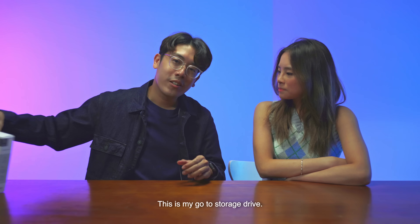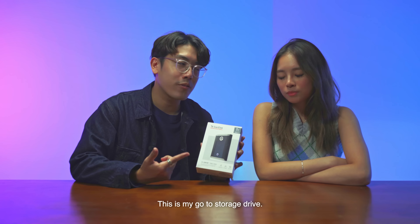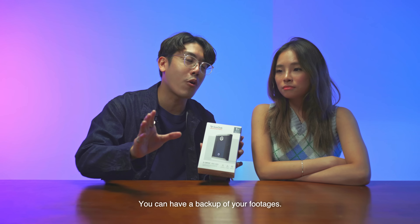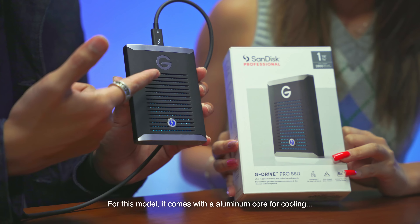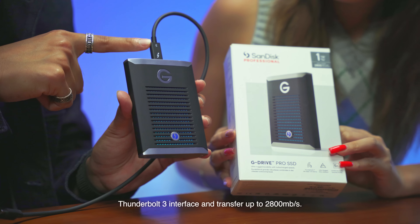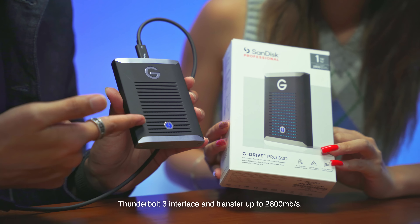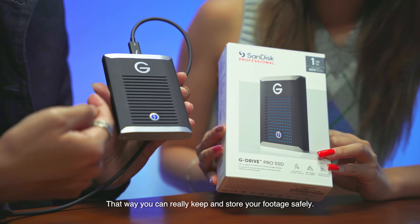Where can I store my footage then, babe? This is my go-to storage drive. It's always good to have a portable SSD because at any given time you can have a backup of your footage. For this model, it comes with an aluminum core for cooling, Thunderbolt 3 interface, and transfers up to 2,800 MB per second. That way, you can really keep and store your footage safe.